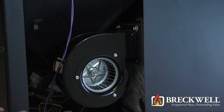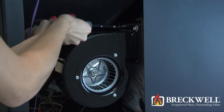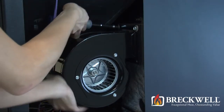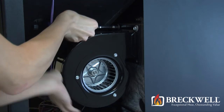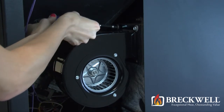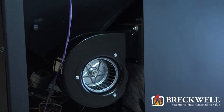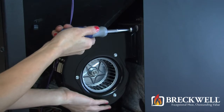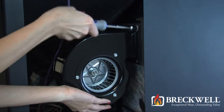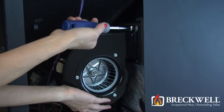Using your 5/16 inch nut driver, remove the screws securing the blower to the stove. If your blower has four screws, you may need a 1/4 inch socket extension and a socket universal joint to remove the fourth screw. Once the screws have been removed, the blower can now easily be removed from your stove. You may want to support the blower with your free hand as you remove the last screw.